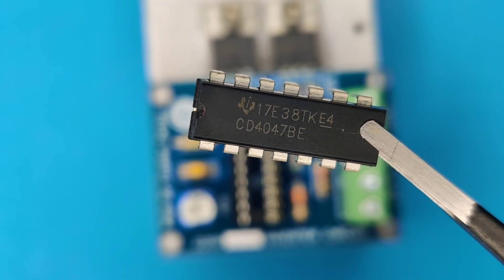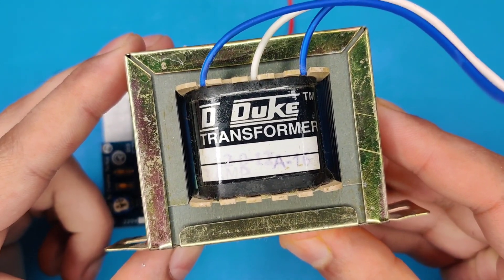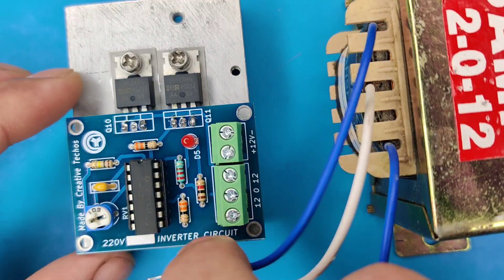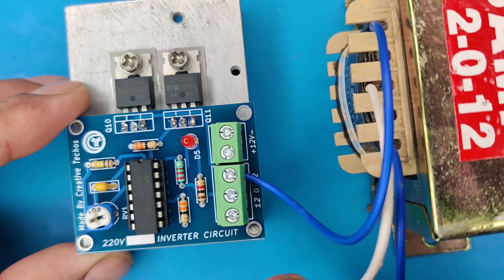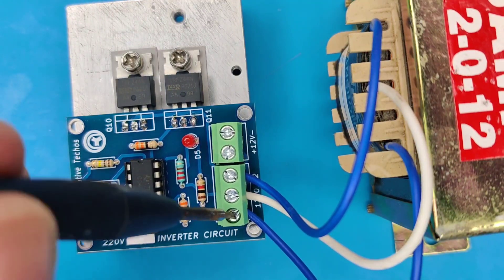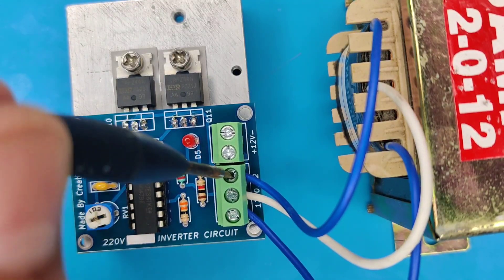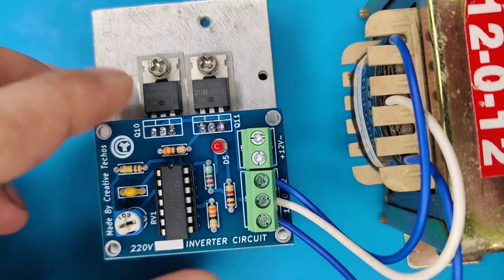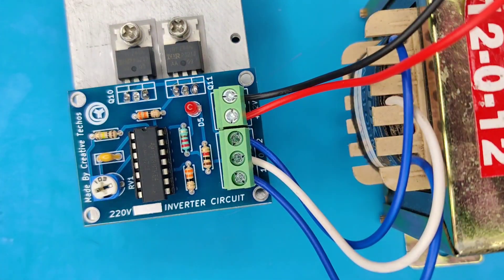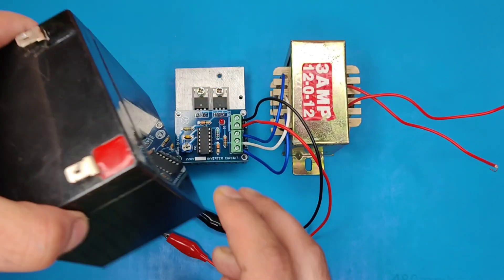Now use the CD4047 IC and install it in the IC base. You'll also need a 12-0-12 transformer rated up to 3 to 5 amperes. Connect all the wires in the terminal connectors. You can use a 12-volt battery for operation.